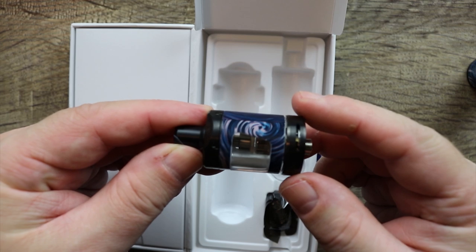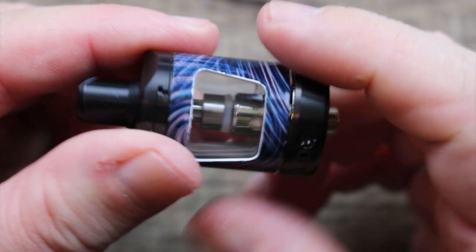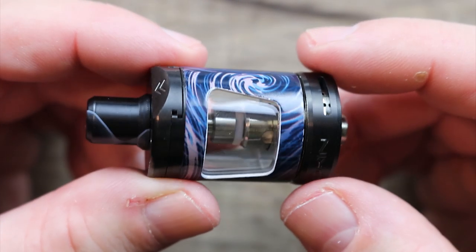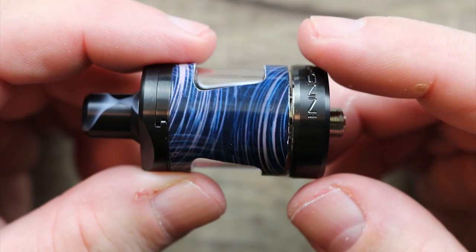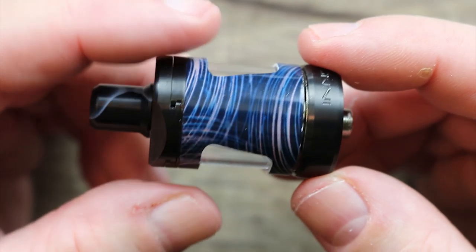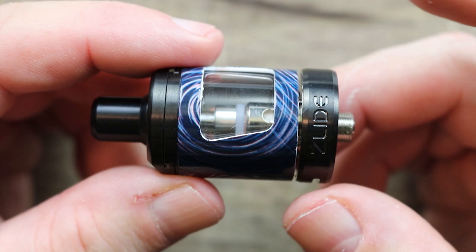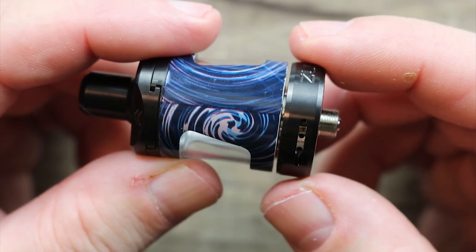There's the new 24mm slide tank. You do get a spare glass. Let's start off with the tank. This is the new 24mm slide tank. When I did the Adept kit and I used that slide tank, this is the best mouth-to-lung sub-ohm tank on the market, bar none. I haven't tried the 24 yet, but I don't expect it to be any different.